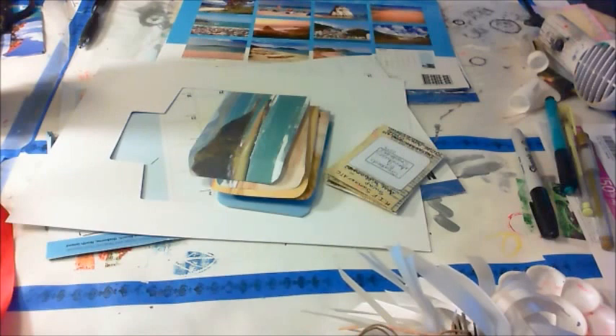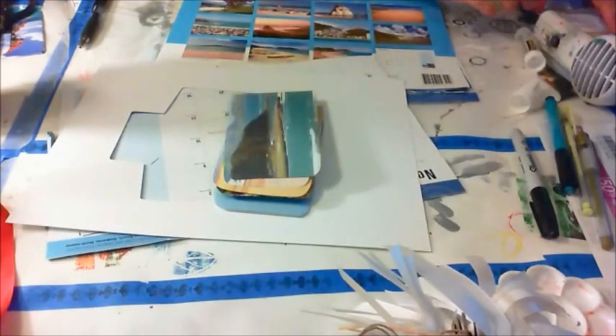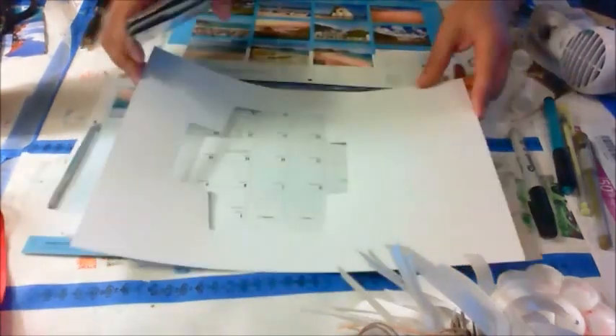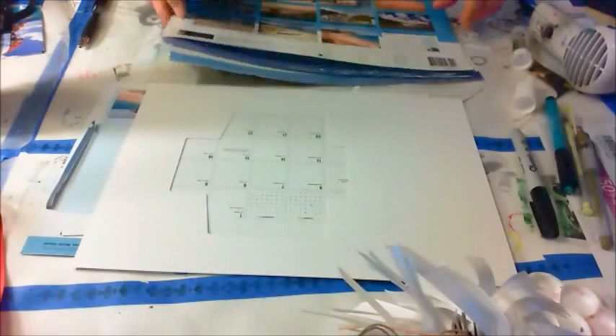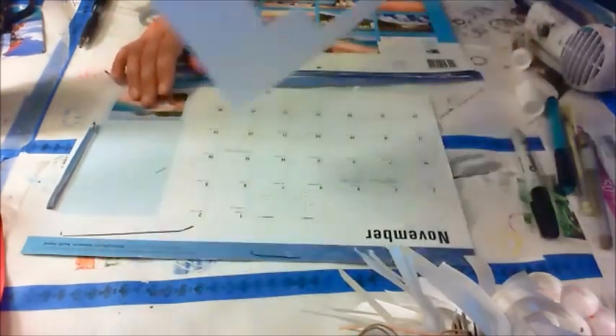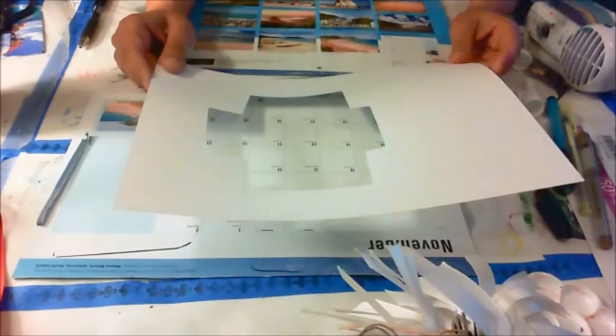Hello everybody, it's Ann Williamson of Annalise Creates or Annalise Creations. I'm going to try another video again for you guys. Those are for an artist trading card ATC swap on Crazy Island Family and I don't want to show those because those are surprises.